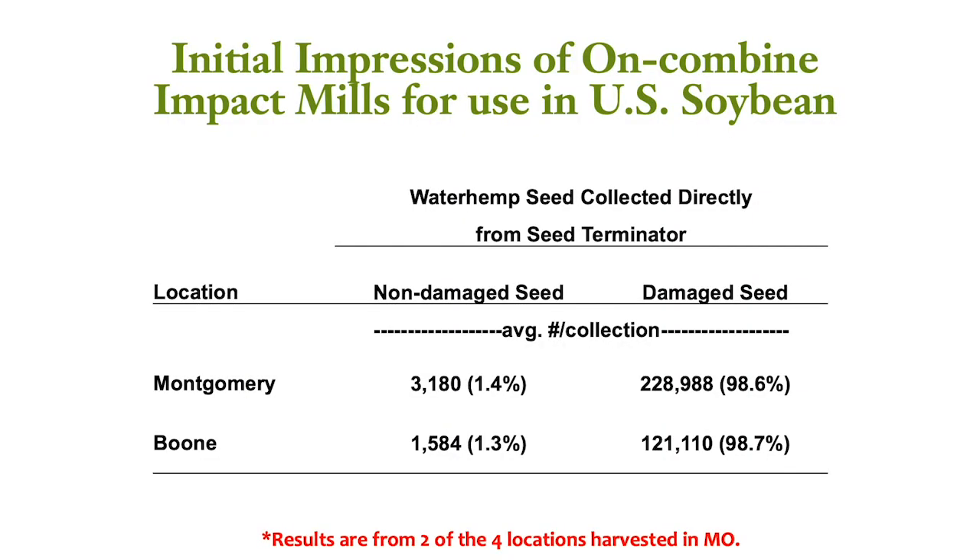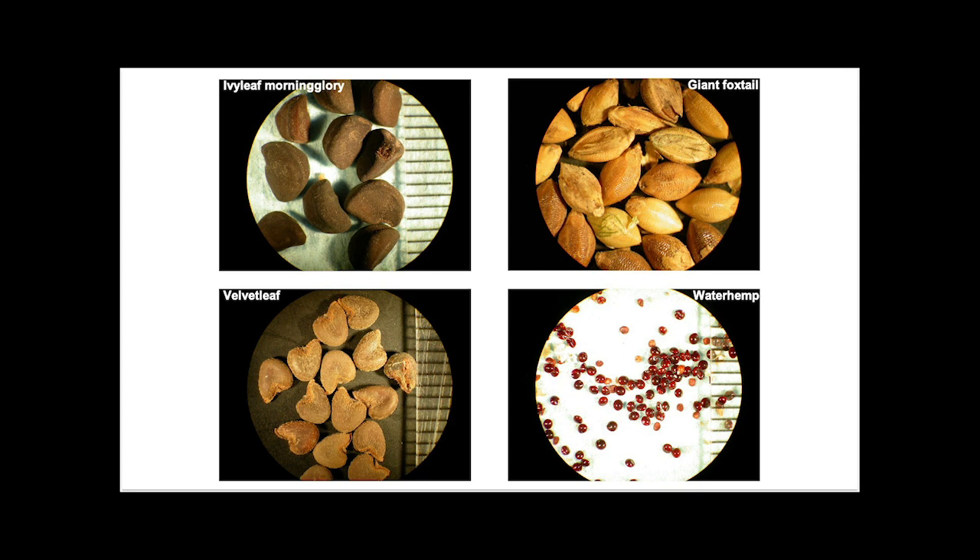This slide here is showing data from what actually makes it through the seed terminator. The vast majority of the seed that goes through the terminator is no longer going to be viable. Data from two of the four locations displayed here shows that over 98% of the seed is going to be damaged and can no longer germinate. Most of our data focuses on waterhemp seed, and almost any weed seed is going to be bigger than that. So if you have velvetleaf, foxtail, or morning glory for example, it's going to be ground up into dust and can be no longer viable for seasons to come.